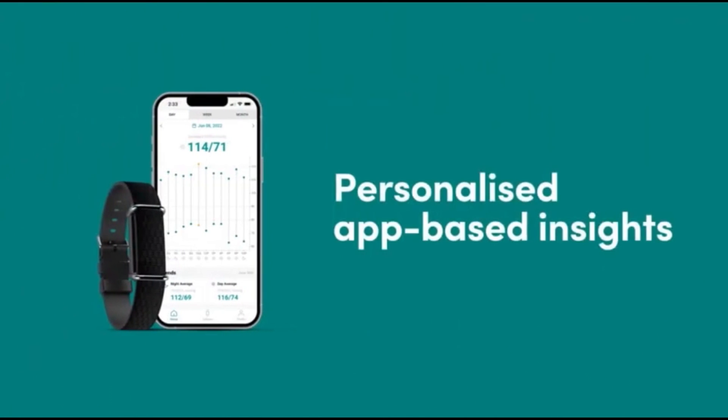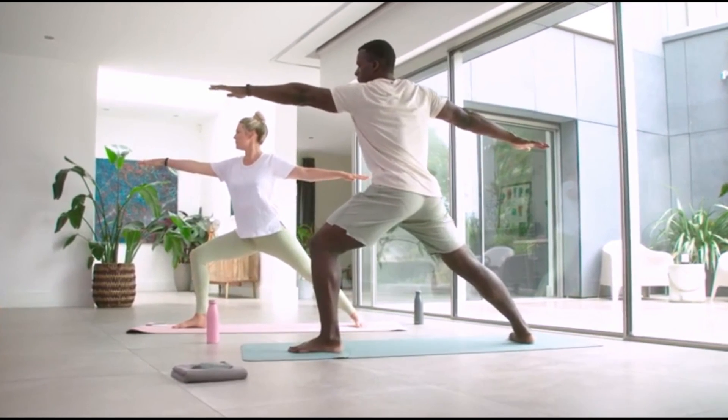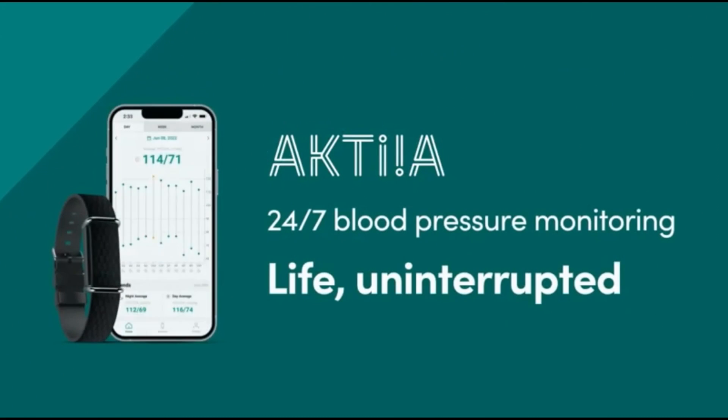That's why this device might not be used as an ambulatory blood pressure device, as an ambulatory blood pressure device requires more than just one reading every two hours — in fact it probably needs around four readings every hour, which is one every 15 minutes.